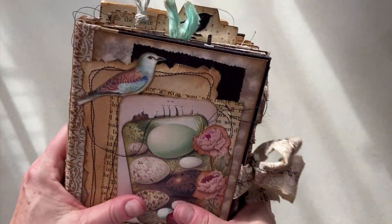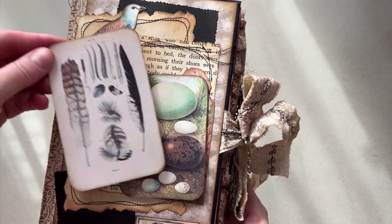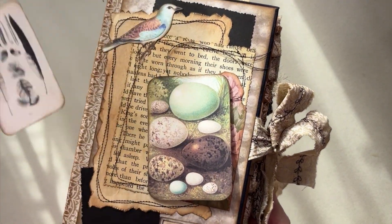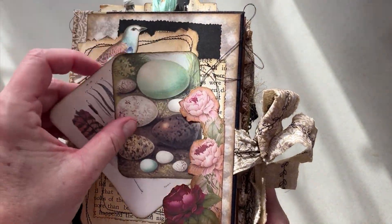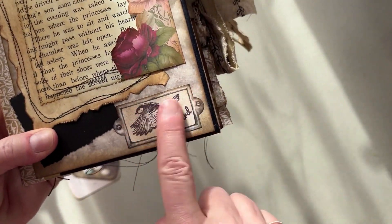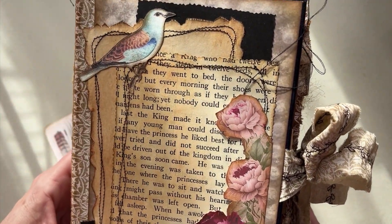There's a little gator on this side. On the front we have these two removable journal cards. This has some feathers, some eggs, and then that pocket there you can add whatever you like. So there's a little tuck, a little faux book plate there, and a lovely blue bird.